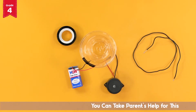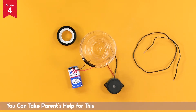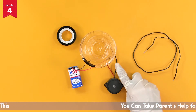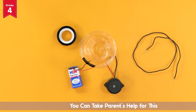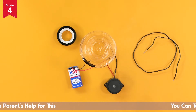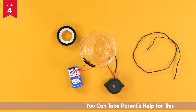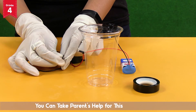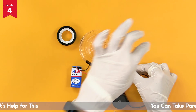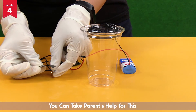Now we have to increase the length of the black wire of the buzzer. For this, we will attach the black insulated wire to the black wire of the buzzer. Remember, in case the outer covering of the wire is not removed, remove it carefully up to approximately 1 cm from the edge. Next, join the black insulated wire with the black wire of the buzzer like this. After joining them, secure it with a piece of black tape like this.